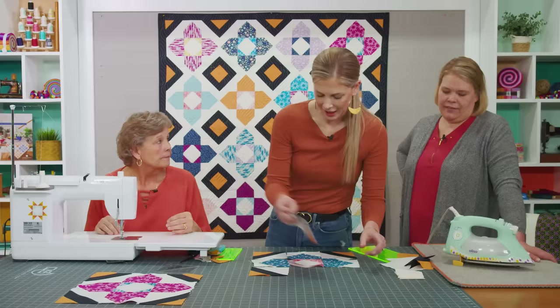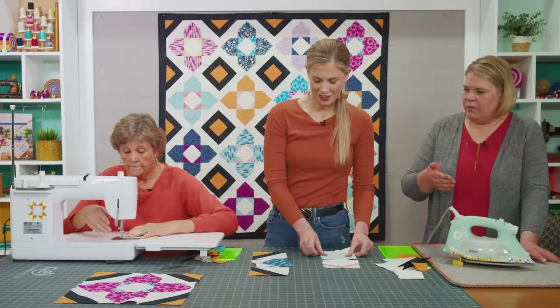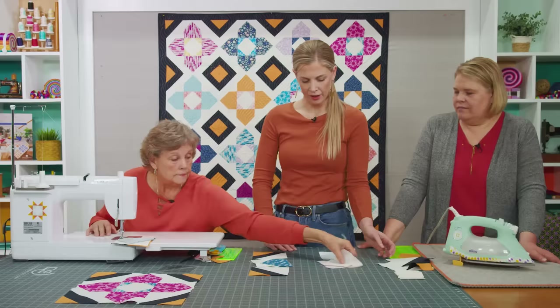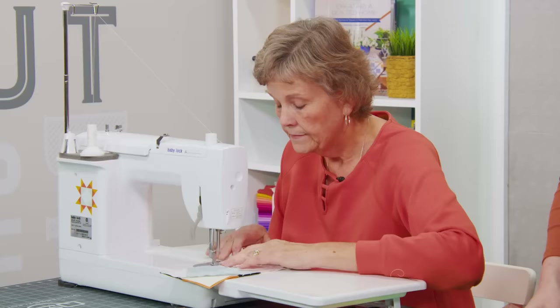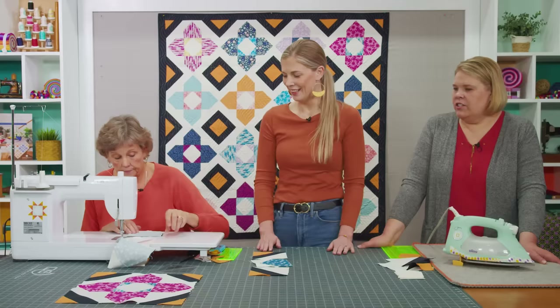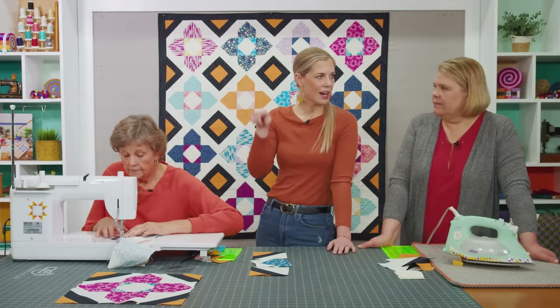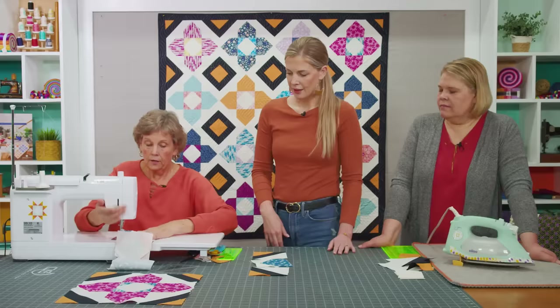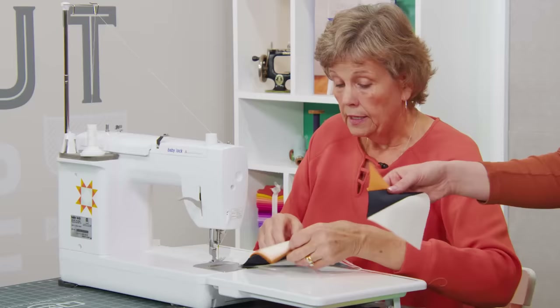Sewing the rows together now. I love that this block is intentionally cutting off the point — I chose to do it. It gives it a really cool rounded look. I wanted it to be like the center of a flower, so I was okay with losing that point in the middle. It's purposeful.